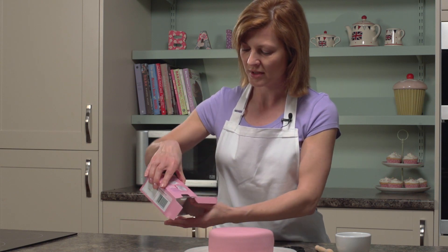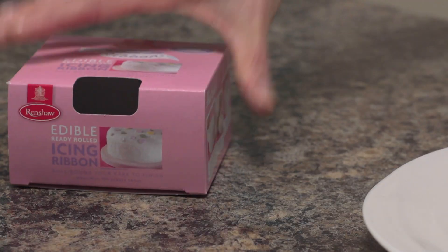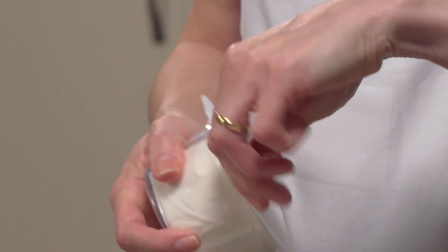First of all, you take the ribbon from the box — just close that up to keep it nice and neat and tidy. As you can see, it's in a little blister pack, and that keeps it all nice and fresh.